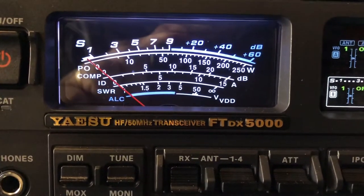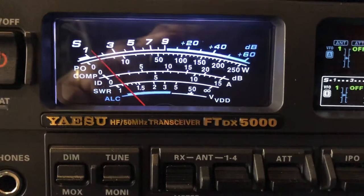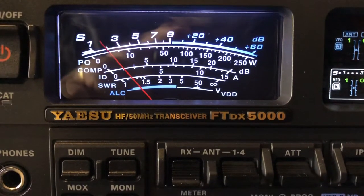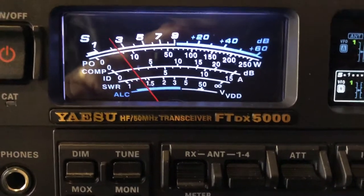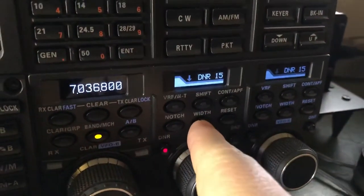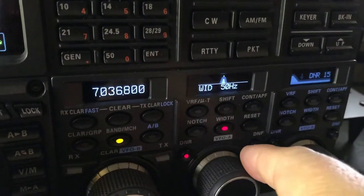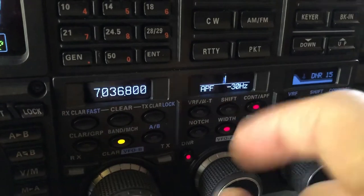Now let me turn off all the DSP. There he is with no help. Digital noise reduction, filter at 50 — sometimes 100, but 50 today. And then APF, and I found him 30 Hertz low.